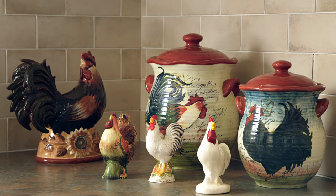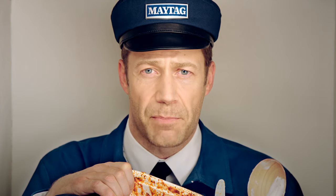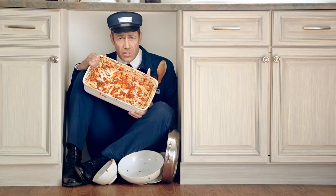That counter was meant to display ceramic roosters, lazy toasters, or whatever else you're into. So you just hand messes like this to Maytag and let the power blast cycle take care of things, and use your precious counter space for decorative pepper mills.